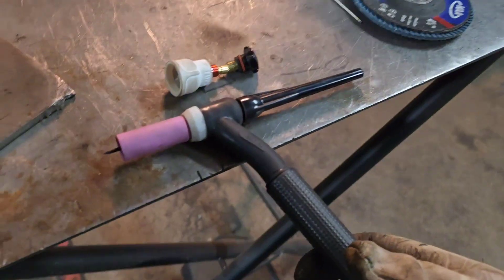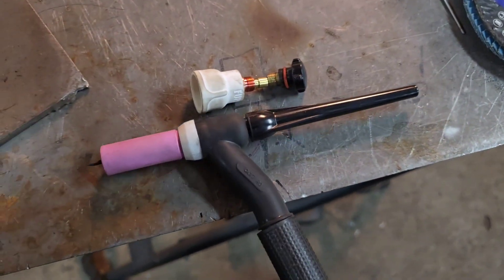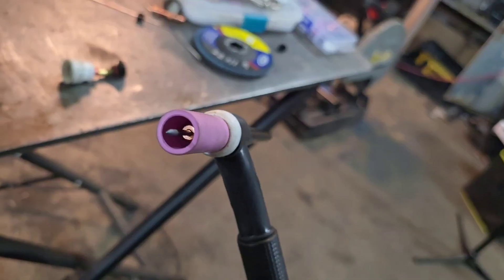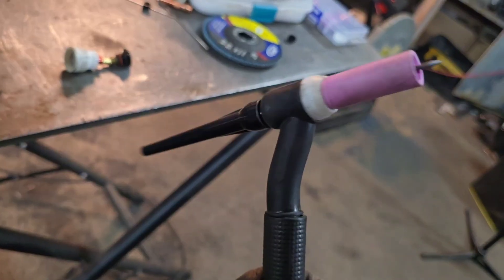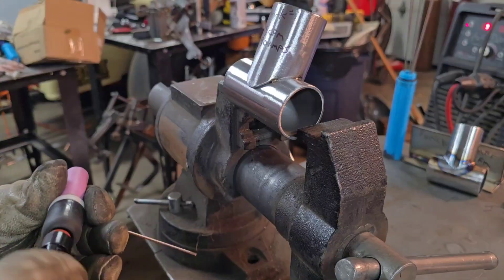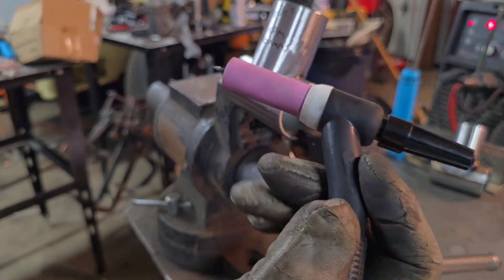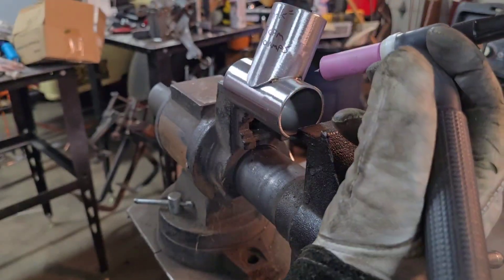I kind of screwed up my filter there a little. Well, let's keep going. We're going to make this a little bit shorter here. I'm pulling my hand a lot further away from where I'm usually keeping it for welding.